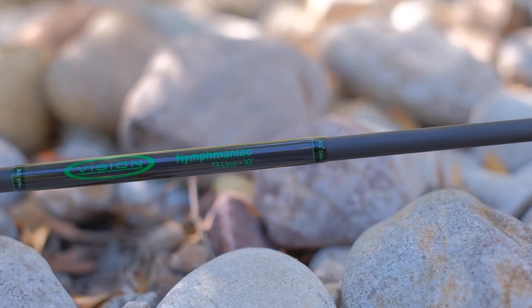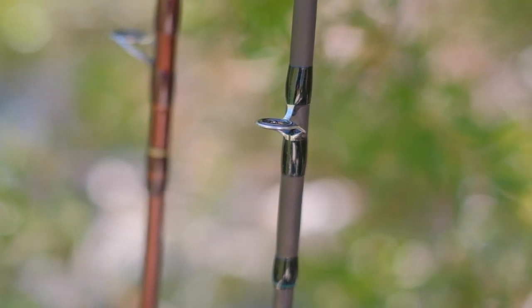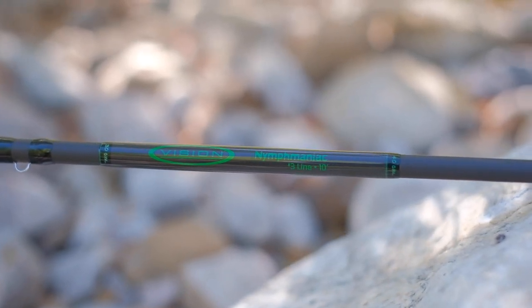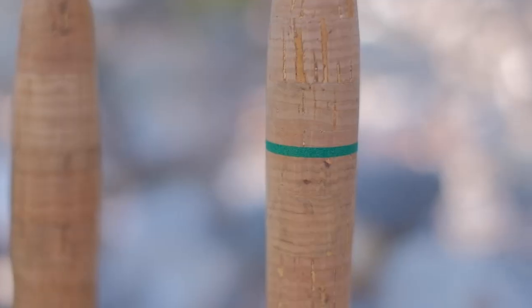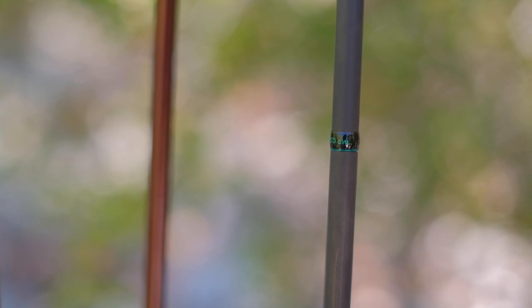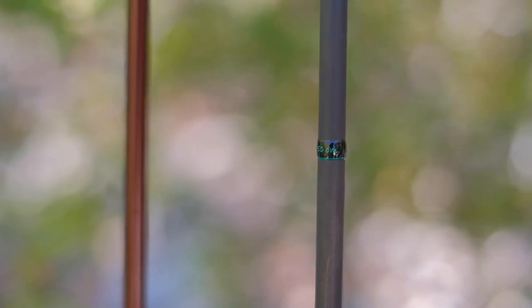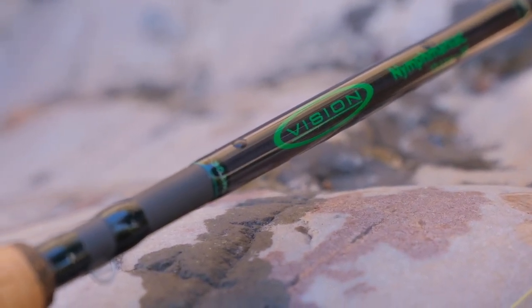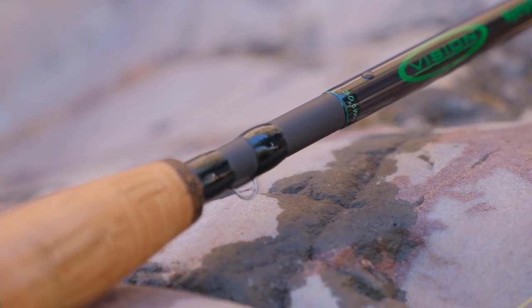The rod has a smooth matte carbon finish which helps to reduce rod flash and glare on the water, and this is really helpful at short fishing distances like you do with Euro nymphing, especially on bright sunny days. All the line guides and accessories are secured with dark olive or dark green thread wraps with chartreuse accent wraps. As mentioned, the rod has measurement markers — the grip has the first at 20 centimeters, and further up the rod there's a 30 centimeter mark, a 40 centimeter mark, and a 50 centimeter mark, all measured from the base of the butt section at the end cap. I measured them and they are all very precise. The clear coat on the thread wraps is applied very evenly with no signs of bubbles or discoloration.